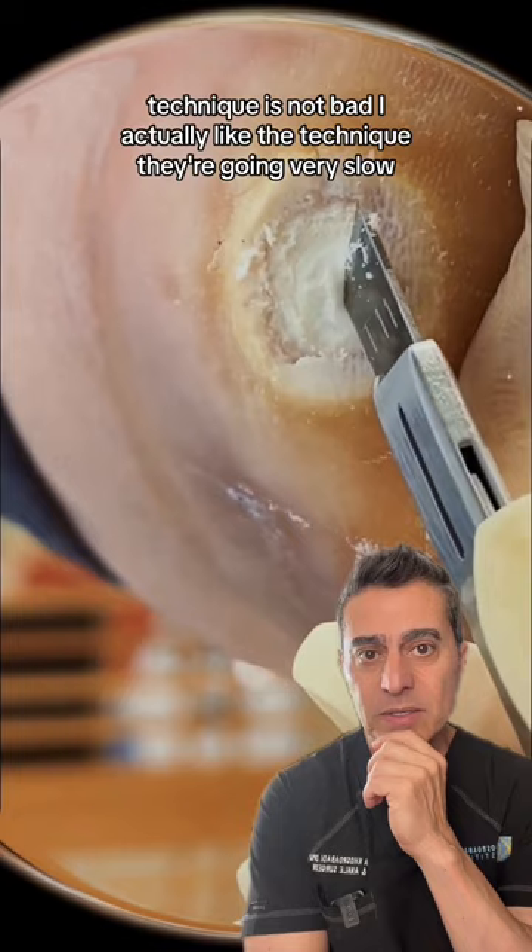Technique is not bad. I actually like the technique. They're going very slow. Very good. I like their technique and hopefully this will go away.